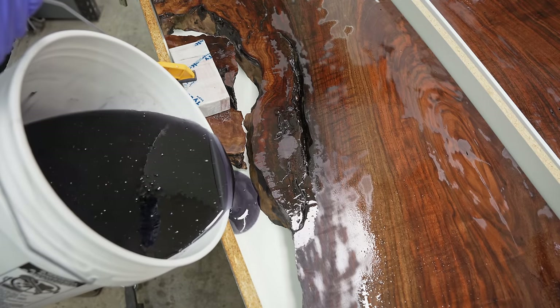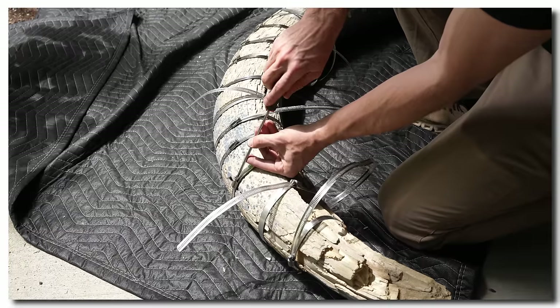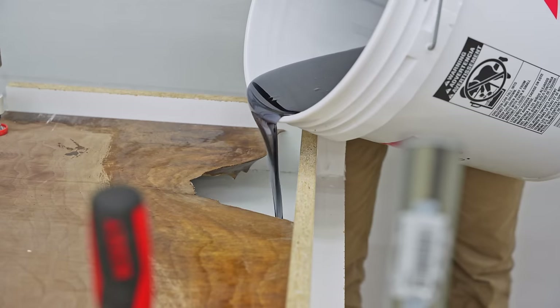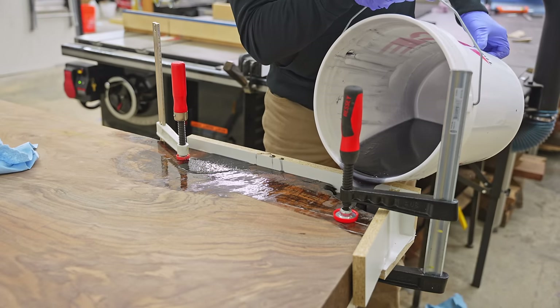I'm also doing a video on restoring a real mammoth tusk — I bought a 115-pound, roughly seven-foot-long tusk and I'm going to restore it, and that is also going to be super cool. If you want to make sure you don't miss out on any of those future builds, I'd really appreciate it if you hit that subscribe button if I've earned it and you actually want to see more of this stuff.